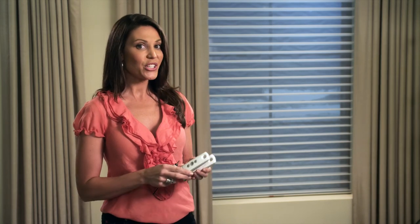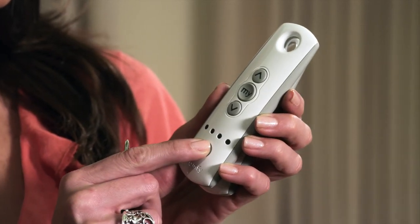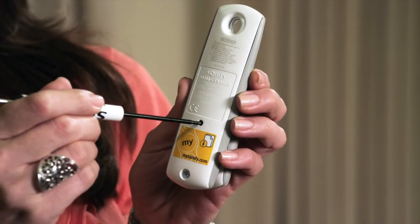Now get the new remote and select the channel that you want to add to control the shade. In this case, I've selected channel 1. To paste, press and hold the programming button on the new remote until the shade jogs again.